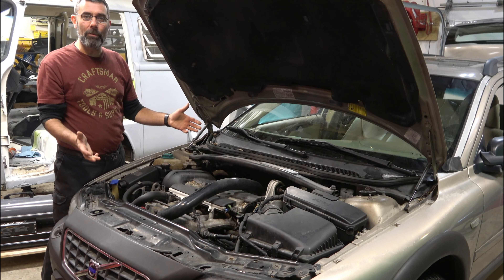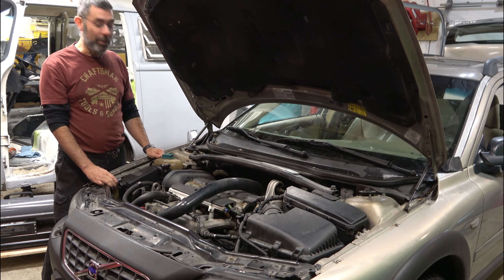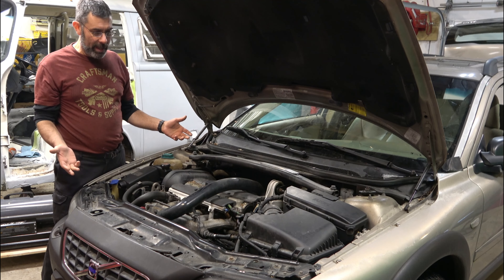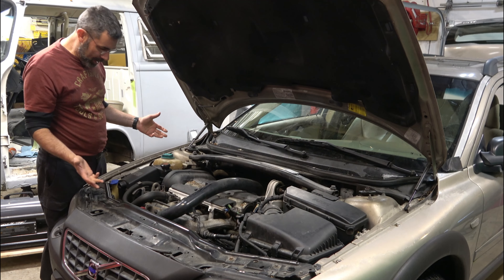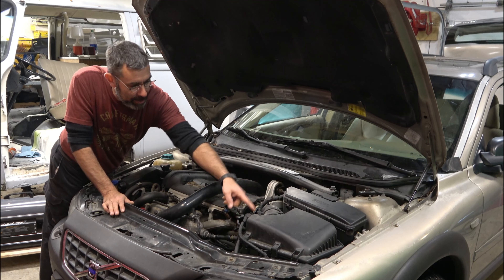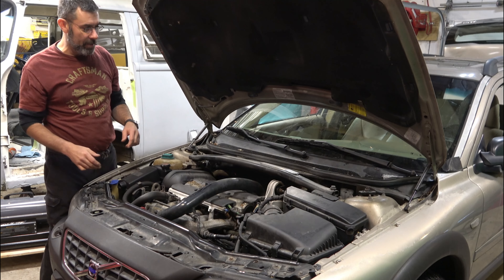You have just come out to your beautiful Volvo — any year between 2001 and 2008 — and it will not start. The battery's dead. So you pop the hood, and you're looking and looking. And you think, well maybe that is it, and then maybe some of you will take off that cover there.